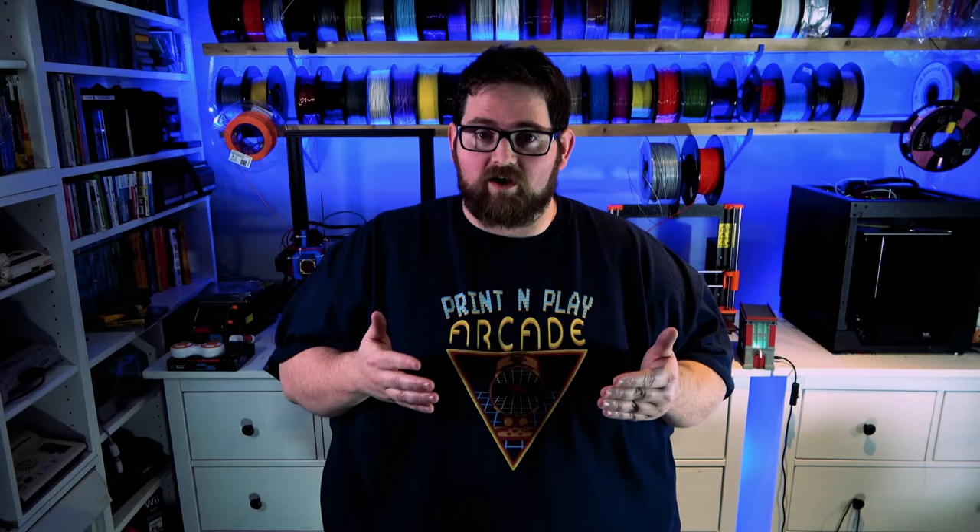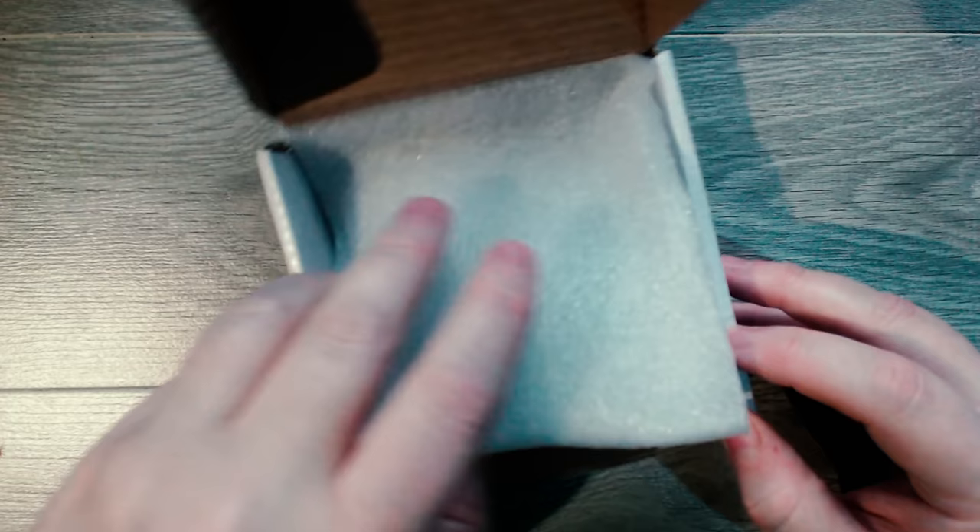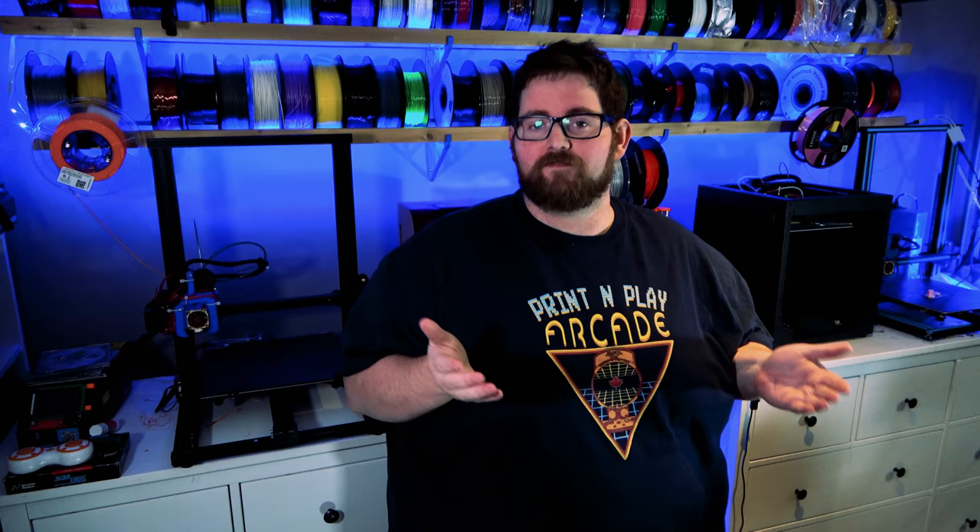The only other thing we needed to get fabricated was a PCB. So I designed a PCB in KiCad that allowed me to not only relocate the USB ports from underneath the case to the back, but also created power rails for my additional fans. Once the board was designed, I sent it off to PCBWay for manufacturing, and in less than a week I got my boards back. After cracking into the box and peeling away the wrappers, I was holding five copies of the very first PCB I had ever designed.